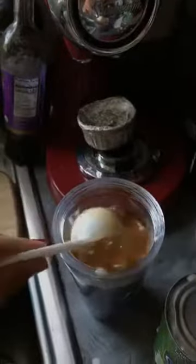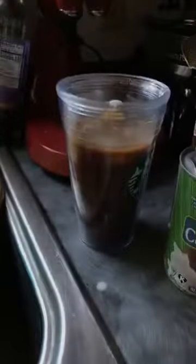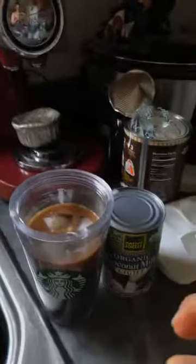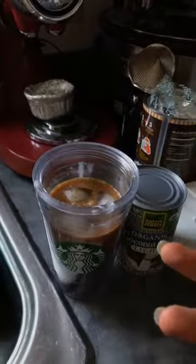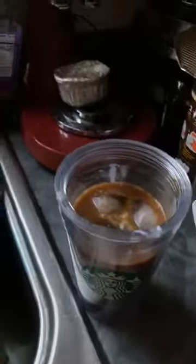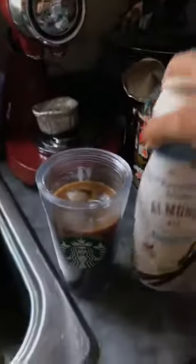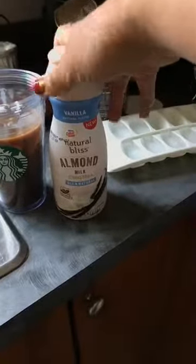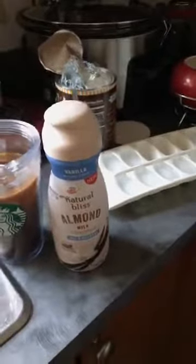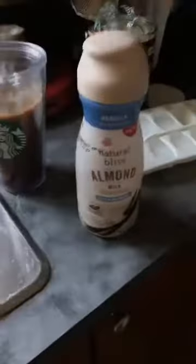So two tablespoons of milk — swirl that baby around. It's so pretty. You can see if you just put it on top, it's so thick because it has the fat from the coconut milk — all this wonderful goodness — that you don't even need sugar. Or if you prefer, you can do a creamer. I like Coffee Mate creamers — they're the best, I think. I like the naturals. I can't have regular milk, so I do the almond or the coconut.